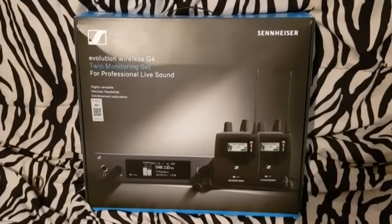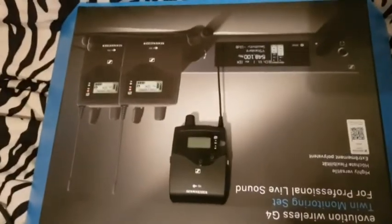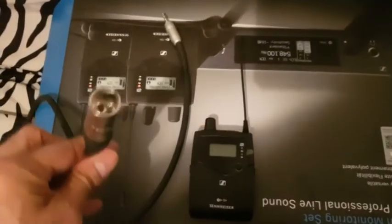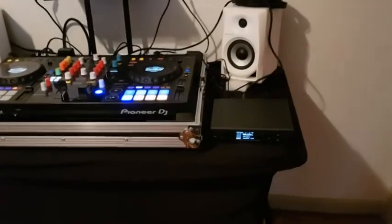Some of you may wonder how we're going to connect these wireless receivers to the speakers. They send you a special cable — on one side it has a male XLR and on the other side it has a male 1/8 inch. You just stick the 1/8 inch end into the receiver and then put the XLR end directly into your speaker — that's how you connect it.